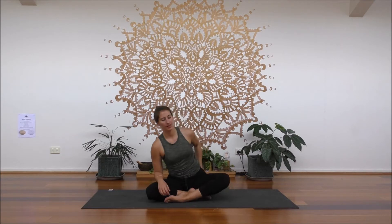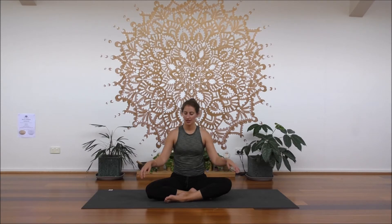Hey guys, welcome. Moving into stillness by allowing yourselves to come into centre, finding a comfortable seat. If you have a block or a pillow, you might use that, flushing your hips out to the side. Lengthening up through the spine, slight engagement of those abdominal muscles just to support your back here. Give the shoulders a few rolls up, back and down, just letting those shoulders be soft.